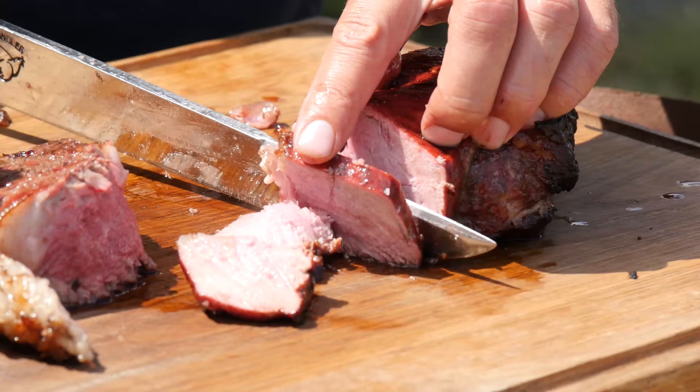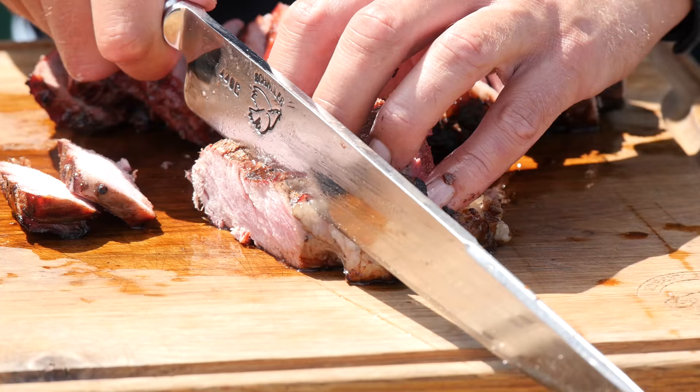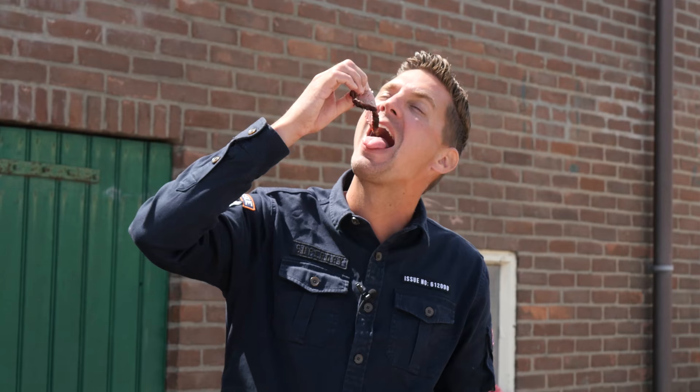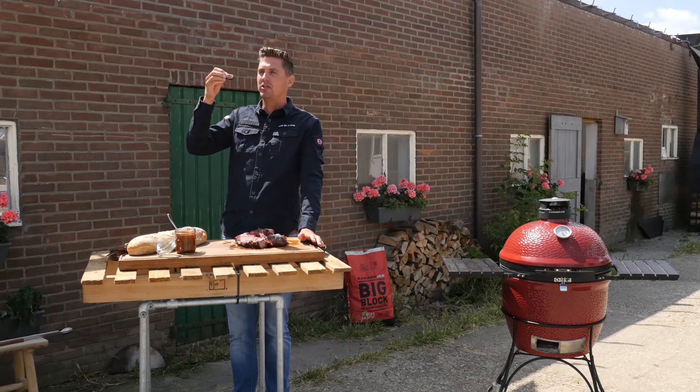Let's slice up these two steaks — look at how juicy they are. The meat is a lot wider on the inside than expected, and even though we cooked it to 54 degrees Celsius it looks fantastic. Slicing into our tenderloin — super, super tender. It looks almost overcooked but it isn't — it's just the color of the meat. We're going to sprinkle on a little bit of salt. The strip loin: I expected it to be a little drier and tougher, but it's actually nice and tender with a beautiful crust too. Wow — tender, and this is the least tender part of the steak.